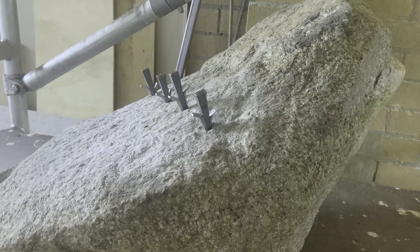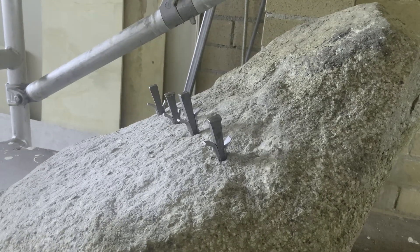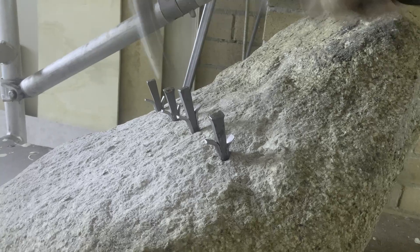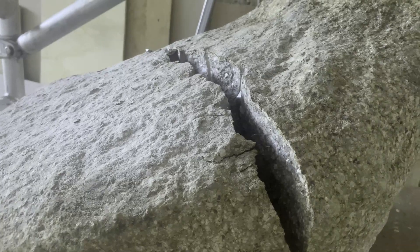Initially when the wedges are stuck fast there's a real ring to it, but as you go on you'll hear a slight difference — those last few strikes — and you can hear the rocks starting to fail, and then the whole thing just falls apart.